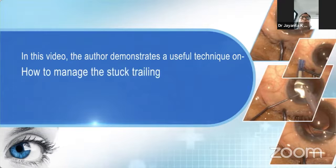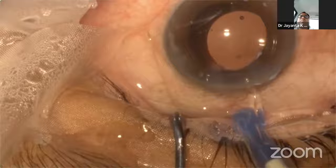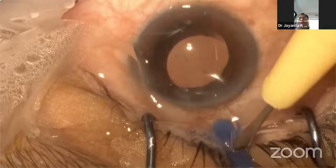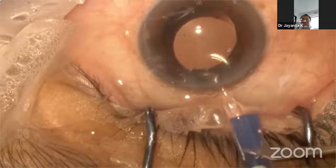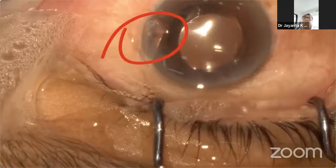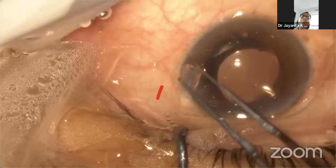In this video, the author demonstrates a useful technique to manage the stuck trailing haptic of the IOL which was trapped in the cartridge during implantation. The moment the trailing haptic was found stuck in the plunger, I hold the plunger in my left hand and, using my dominant right hand, I cut a U-shaped fashion block in the silicone plunger with the help of a 15-degree knife which was used for making side ports. By the moment the cut portion of the silicone plunger is separated from the rest of the plunger, the trailing haptic gets released automatically without any further manipulation.